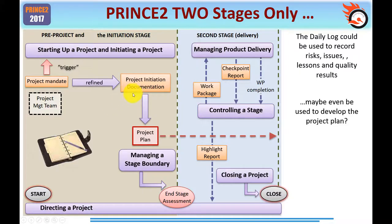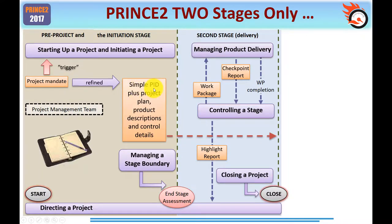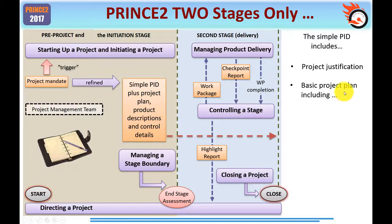Let me now expand the project initiation documentation. For a simple project, the PID will be simple as well. A simple PID includes the project plan, one or more product descriptions, and details of how you're going to control the project. The controls will be simple, informal, and face-to-face as much as possible, although the project manager may simply email a highlight report to whoever the project board is. The project board, at its simplest, may be one individual representing business, user, and supplier. So the simple PID includes: project justification — which in effect is the business case — a basic project plan, one or more product descriptions, and details of how you're going to carry out project controls.